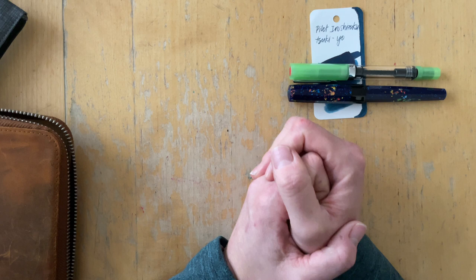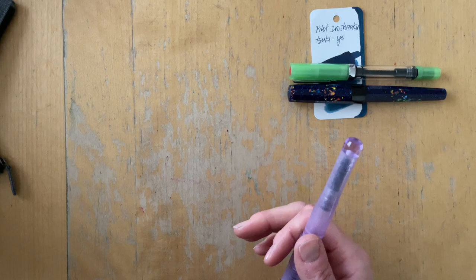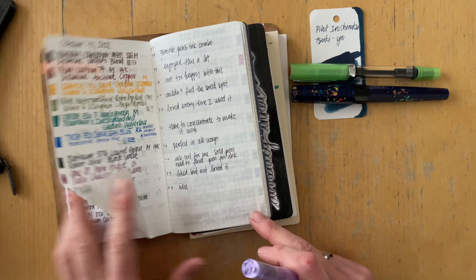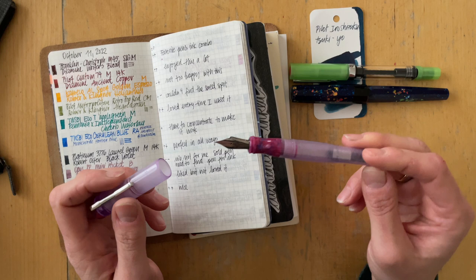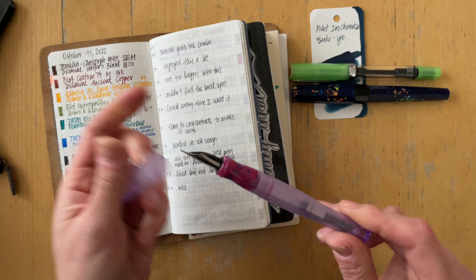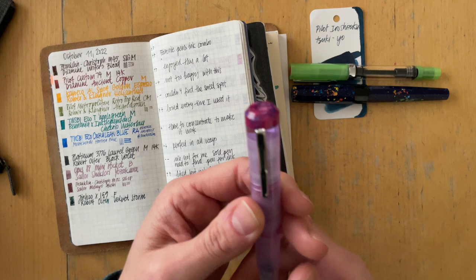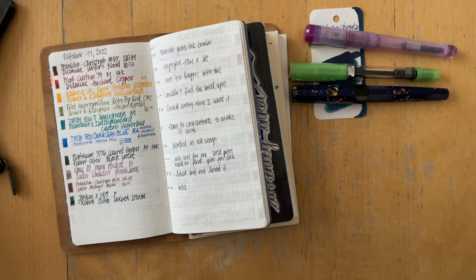Let's continue with the notes. I haven't used the SIG — SIG stands for Stub Italic Gradient Extra Fine Nib — in a long time. I actually only used it once before, and I think that was exactly during that time, maybe one rotation after in October. I used it with Sailor Manu Akibi. This is the only pen I can use that nib on — it is the Franklin Kristoff Model 2. I will be exchanging that nib for the SIG Extra Fine Nib.